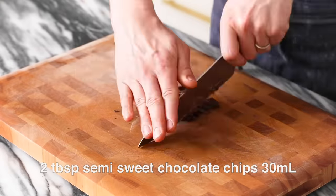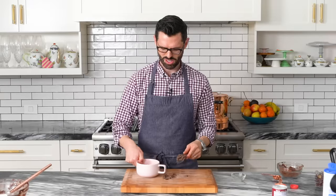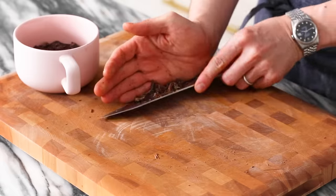I have three squares — or 15 grams — of a high-quality 70% cocoa dark chocolate. This is from Scharffen Berger, I don't know how to say it, but it's nice. I'm gonna give it a rough chop, then just sprinkle it on the top of your cake.